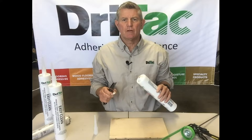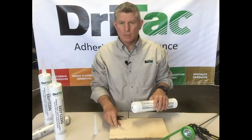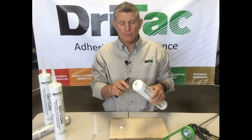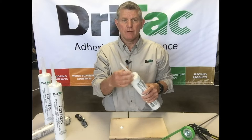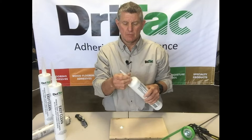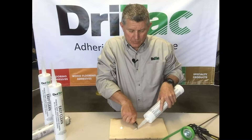Using the cartridge and cartridge gun is fairly simple. Simply, with a razor knife, trim the tip off — which I've already done — off of the threaded area on the cartridge. Then screw on your applicator tip and trim it with the same razor knife at a 45 degree angle.